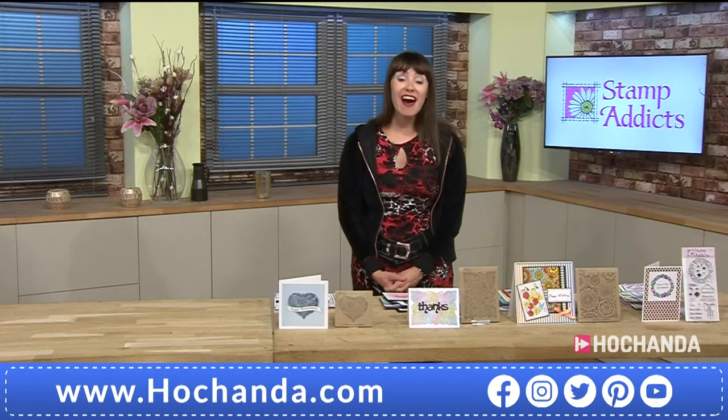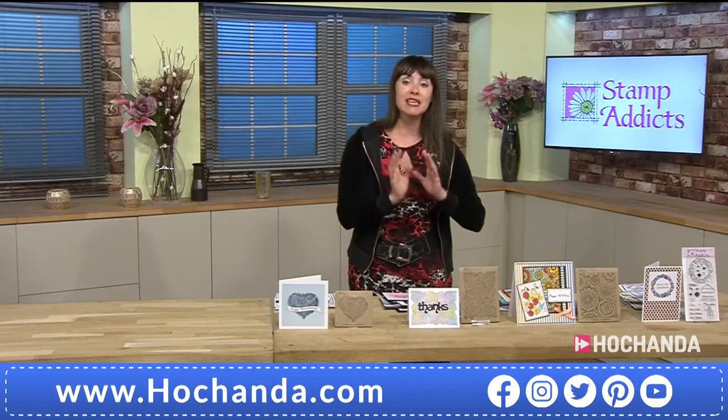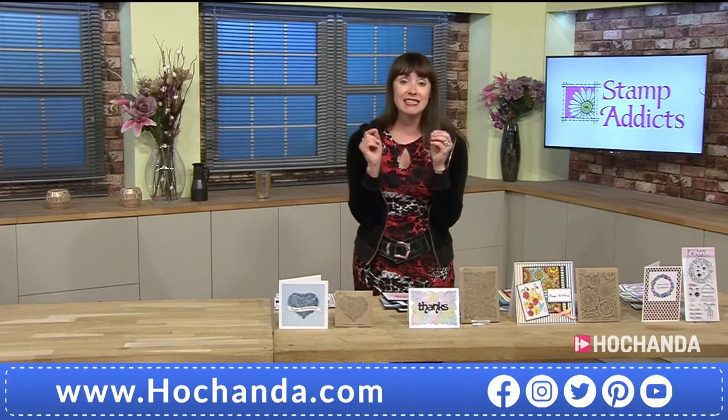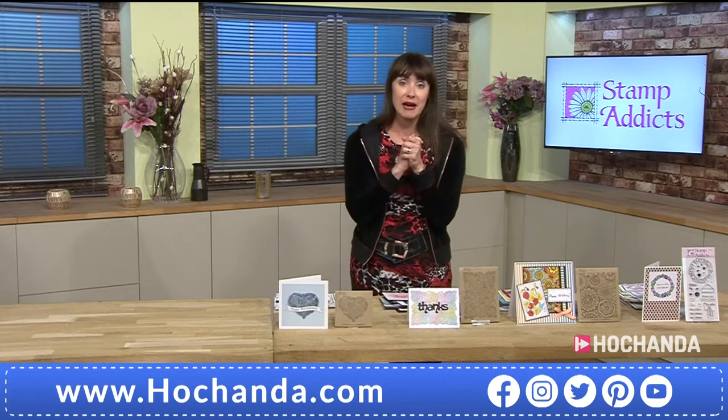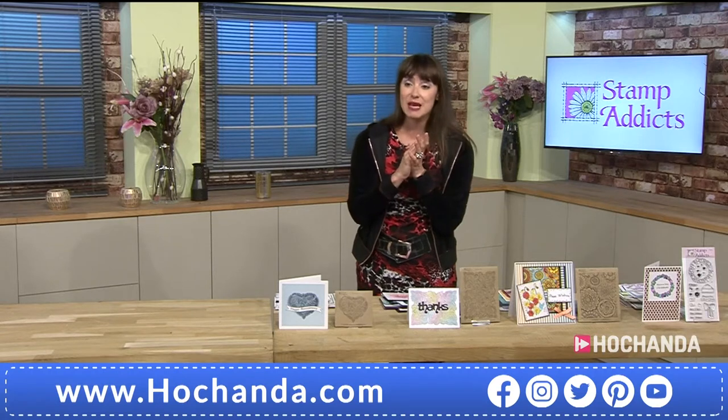Hello, good evening. Now we do have the lovely ladies in. We have got Sarah who's going to do the first demonstration, and then we've also got Vicky who is off screen for the moment. Now we've got lots of fantastic new today stamps from Stamp Addicts, and I think you're going to really enjoy them. They are really, really pretty.